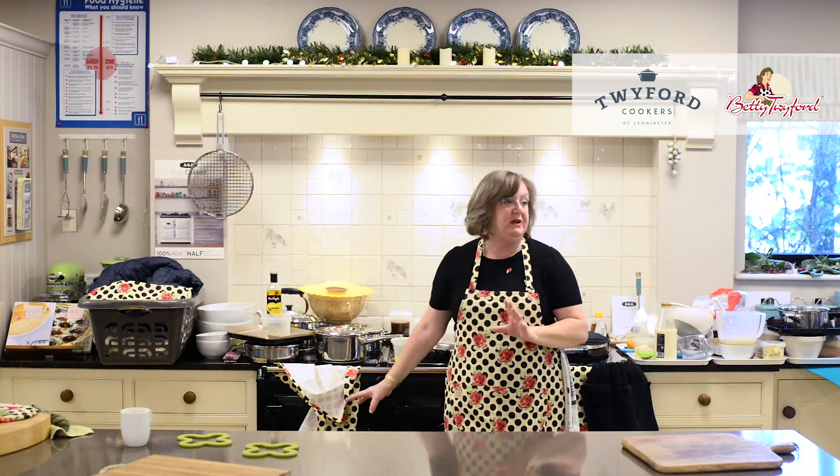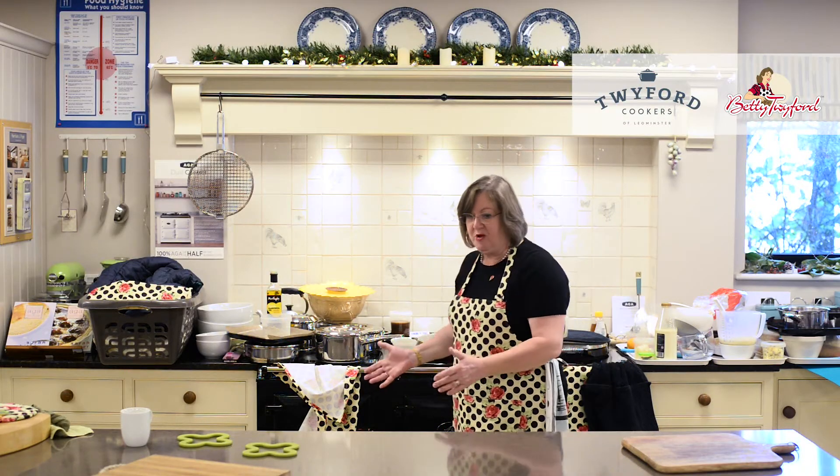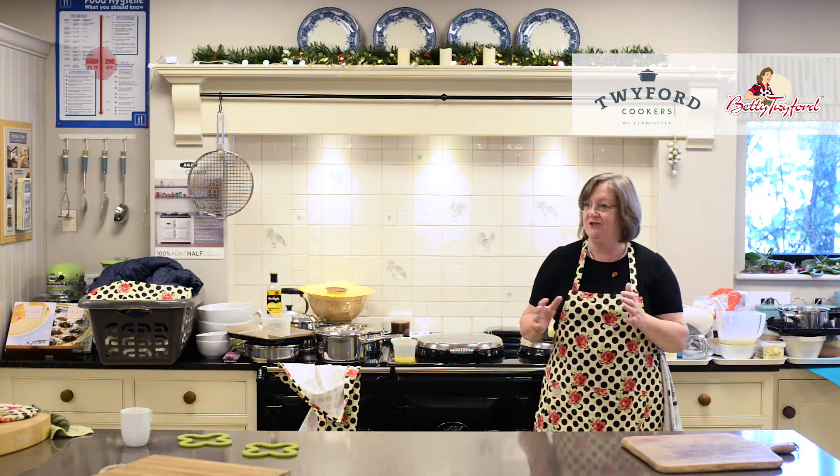The warming oven is the one that's below boiling point — it doesn't actively cook. It does hold food perfectly to go to the table. You can put Christmas dinner in the warming oven and go back to the drawing room and have some more presents, and it's not going to spoil, it's not going to dry out, it's not going to come to any harm.